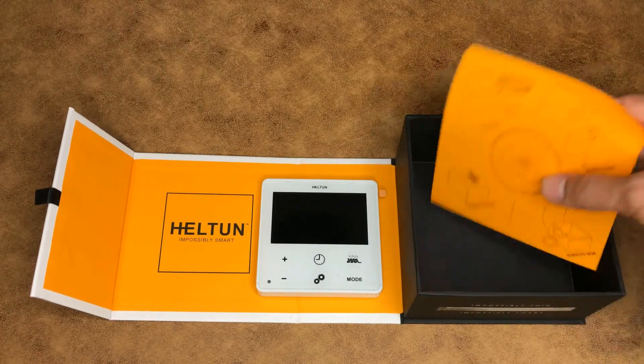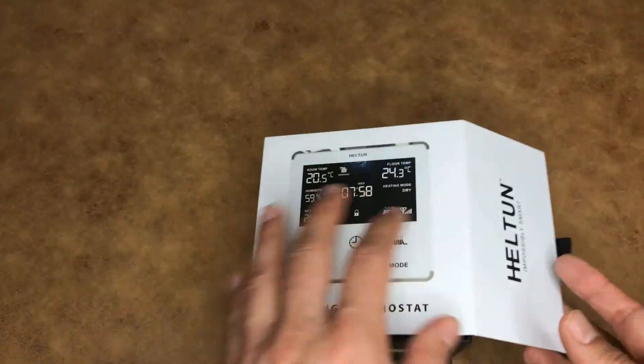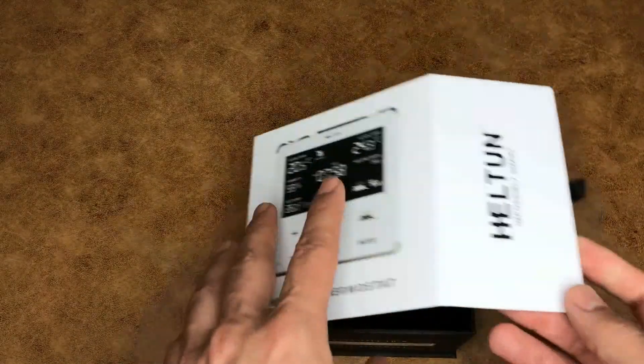These two terminals are also used to control the thermostat. This box was made to be reused — you can easily reuse it.